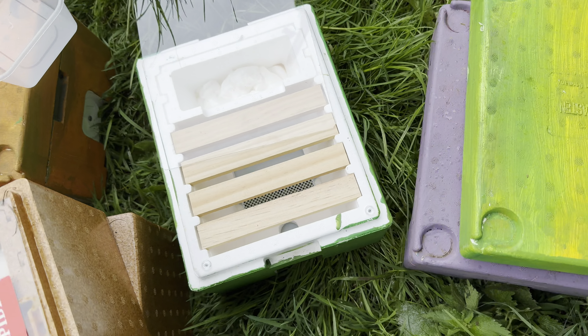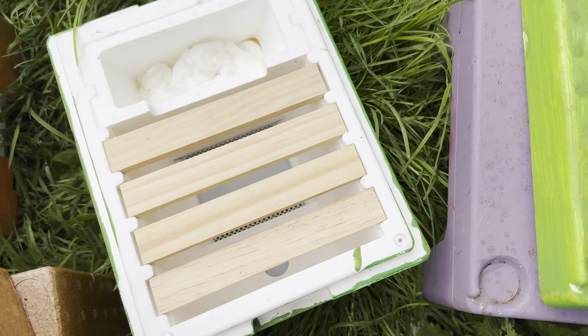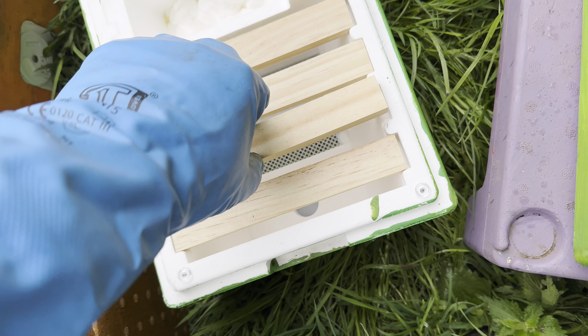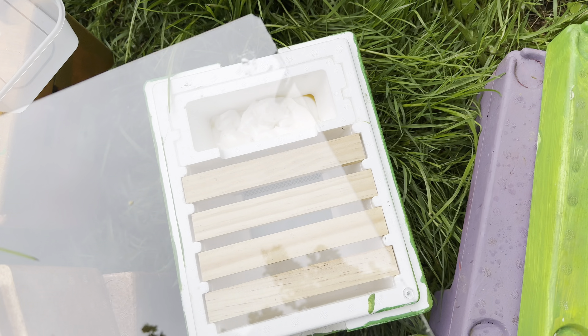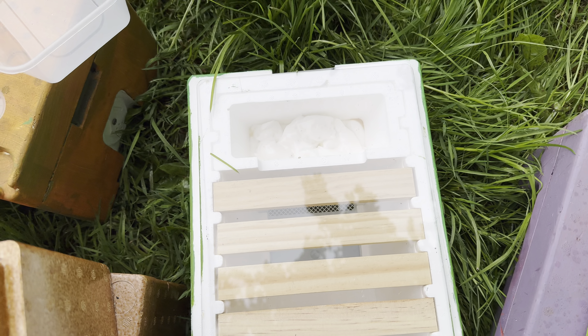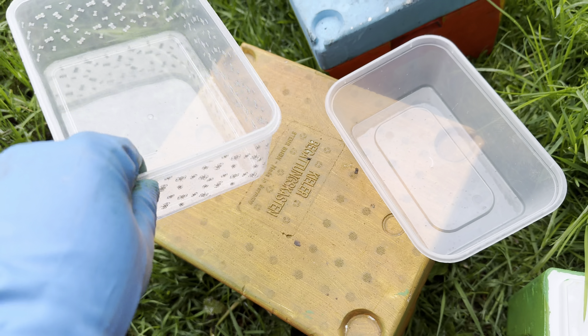These are what they call little German mating hives — a bit bigger, same setup, obviously just a little bit more basic. Same again, the starter strips are just stuck on like that. I've got these little bits of perspex cut down to crown board size and a couple of buckets or tubs.